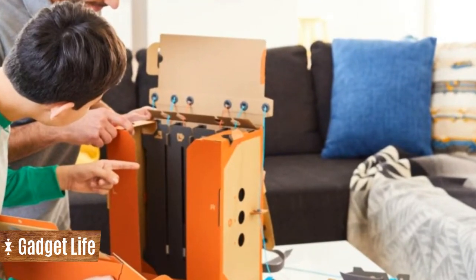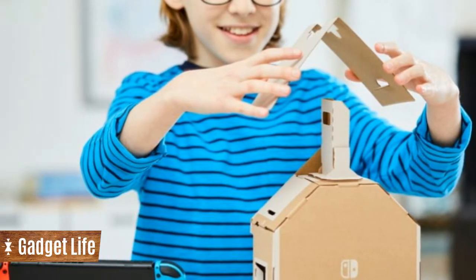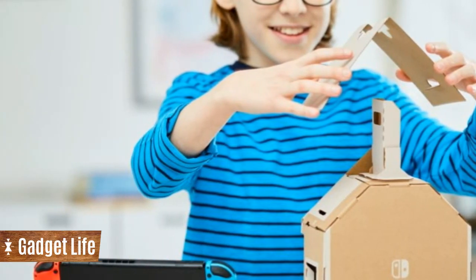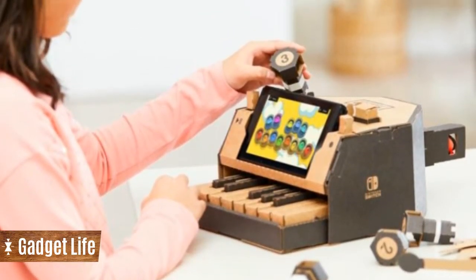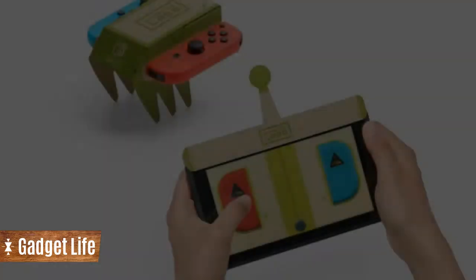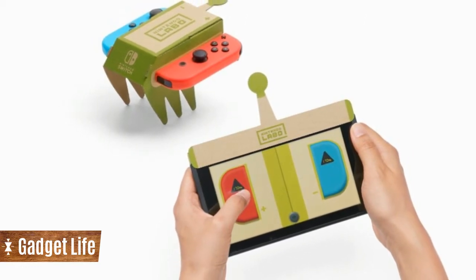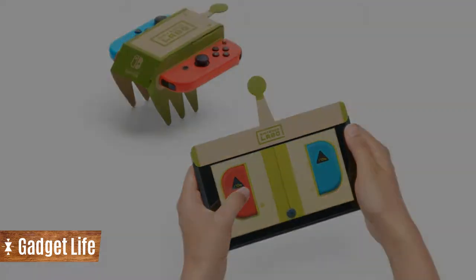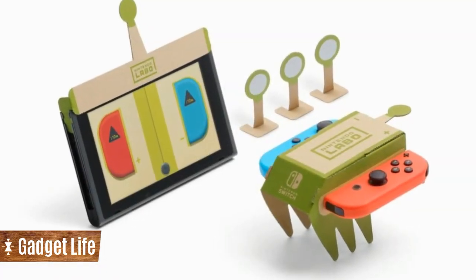Each Labo kit comes with a set of modular sheets of cardboard, specifically designed to interact with the Switch and the Joy-Con controllers. Simply construct your chosen accessory, such as motorbike handlebars or a bird house, into what Nintendo aptly calls a Toy-Con, and plug your console and controllers into the designated areas.